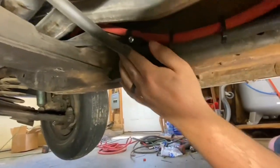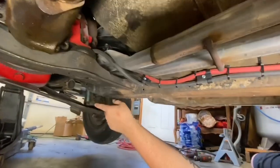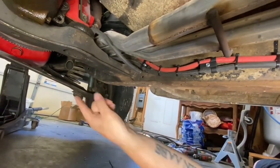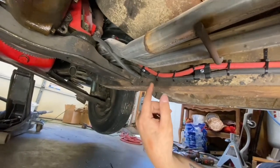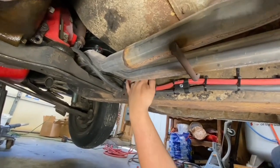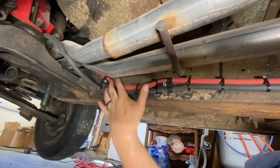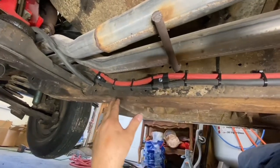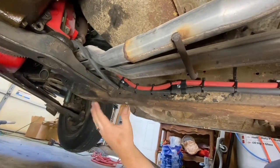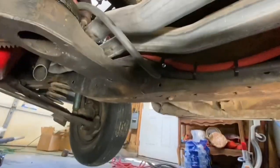Moving along, it comes up over this cross member here. My customer is swapping in a small block Chevy, so I've kept that in mind the whole time. This cross member may come out — I did my measurements from the crank to the bell housing to the transmission, and his cross member will be right around here. He could put a tubular cross member in, move this cable up or down, and he'll have plenty of room to work in a cross member for the small block 350 transmission.